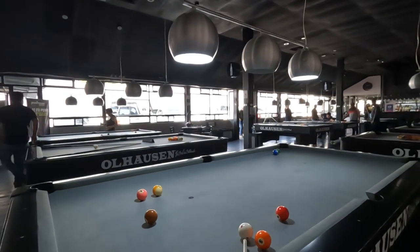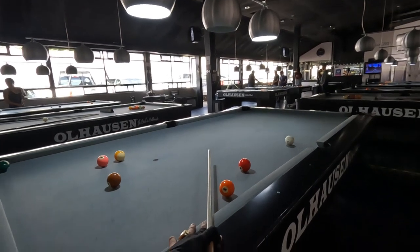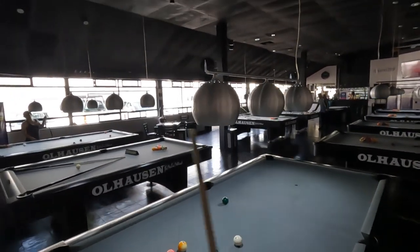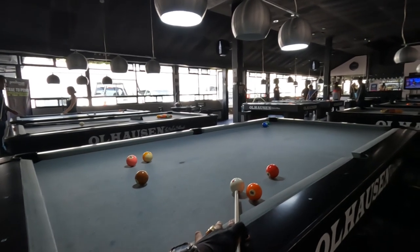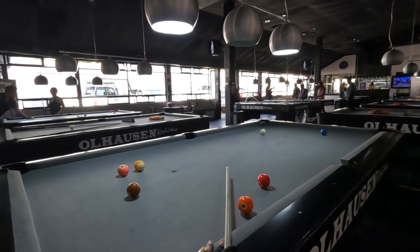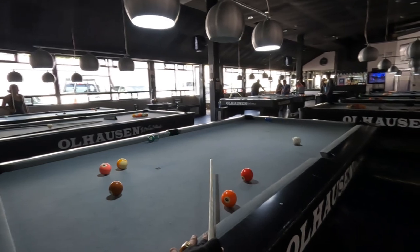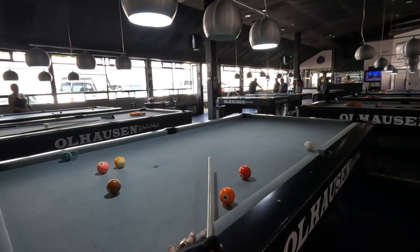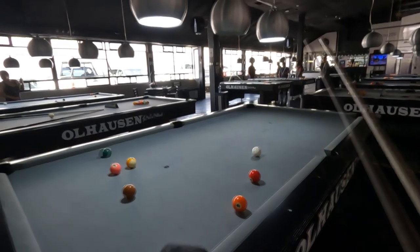Now let's talk about my bridge. First this shot — it's a kick, carom, bank. In slow motion, watch how I hit the rail first, which is a kick, into the two, which caroms off the eight, and then banks into the pocket. A very satisfying shot because that doesn't come up every day — that's why I'm getting excited about it.